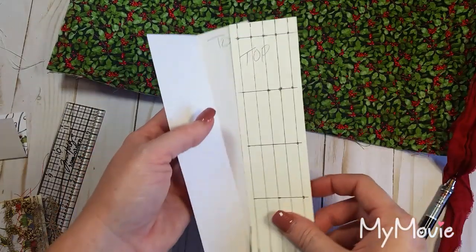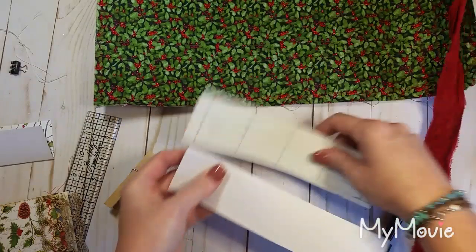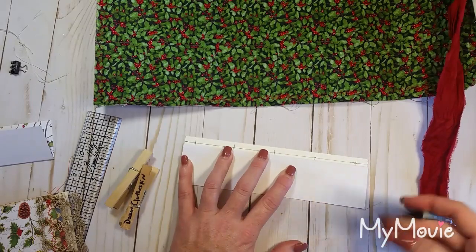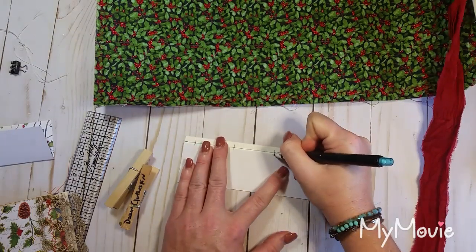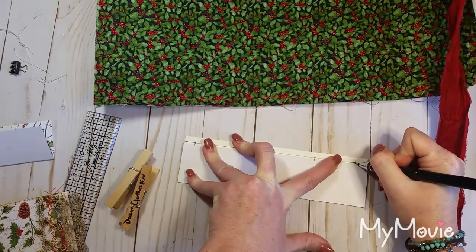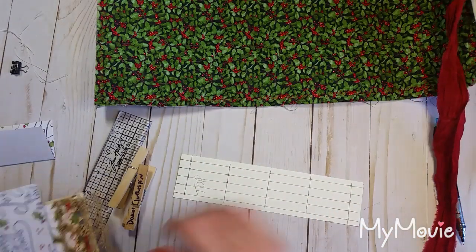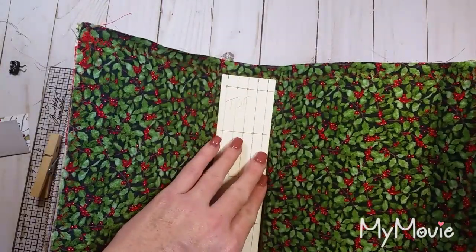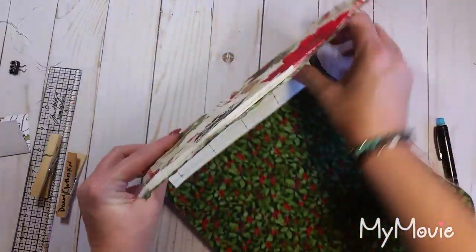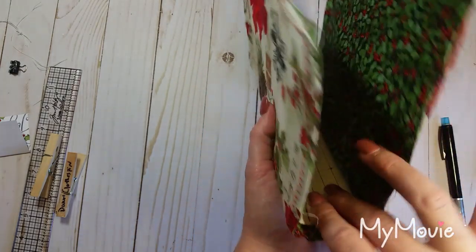Now I need a template for punching holes through my signatures. I'll take another piece of cardstock, leave it nice and wide, fold it in half lengthways, and trim it to the same height as my other template — which is the same height as my signatures. I'll write 'top' on this one too so everything stays lined up. Now I'm going to mark my five holes on it — instead of re-measuring, I'll just lay it against my guide and make my marks. Easy as can be.